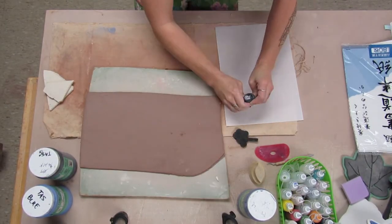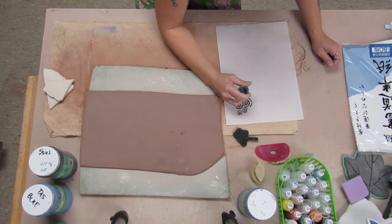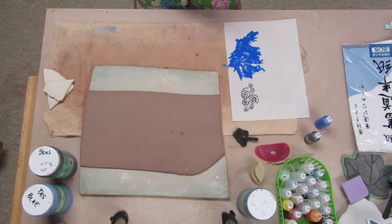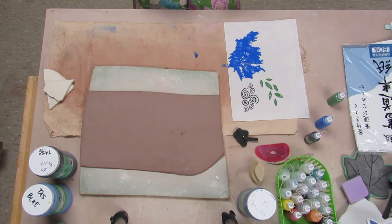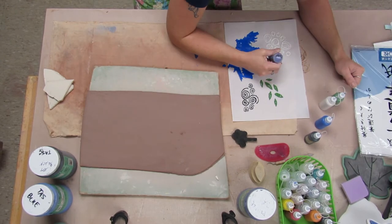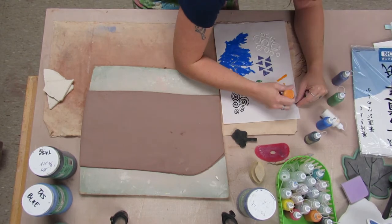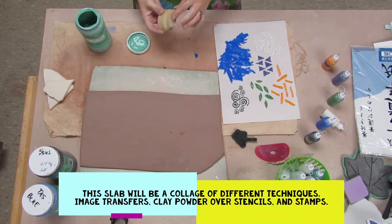I discovered through this that I'm starting out using the rice paper or the calligraphy paper. That's usually really good with transfers, except that you have to wait until everything's completely dry. I wanted to work a little quicker, a little bit more impulsively, so I discovered that the rice paper isn't the best for this project.